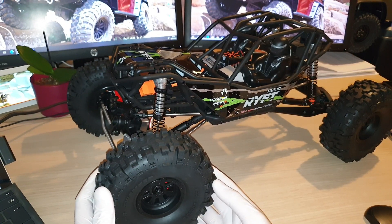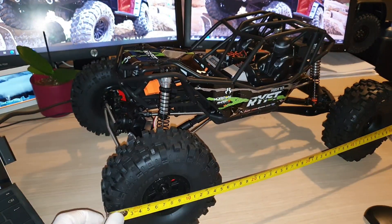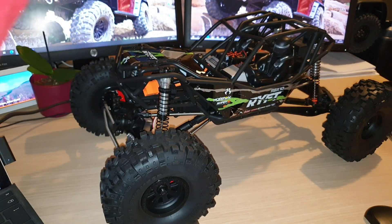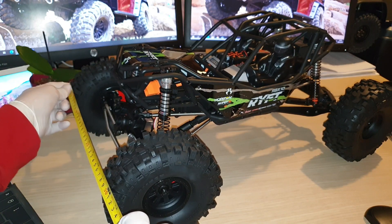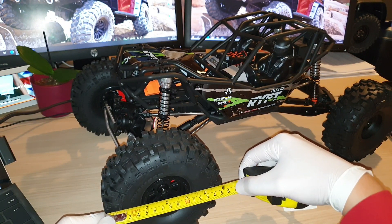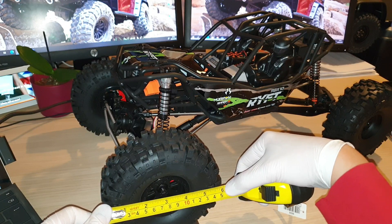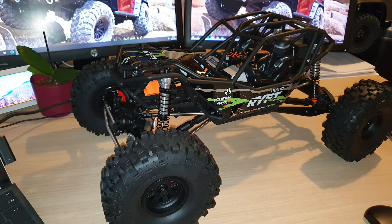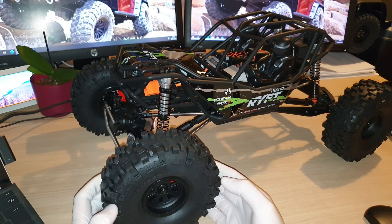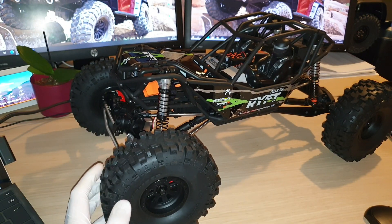It is quite large. To give you the rough dimensions: from front tire to rear tire it is about 22 inches long, from left to right it is just over 12 inches wide, and the actual tire dimension is about 6 inches. So it is quite a large rig — you'll probably need to find a little bit more space compared to storing your rock crawlers or trail crawlers.